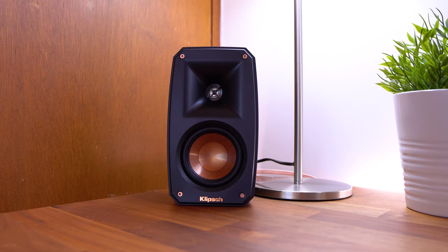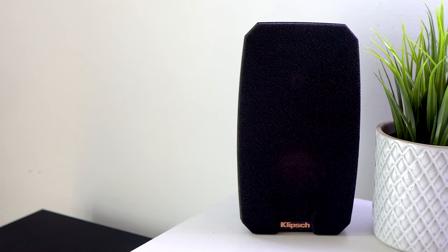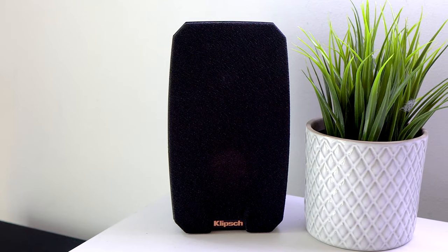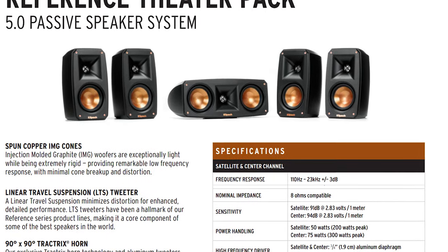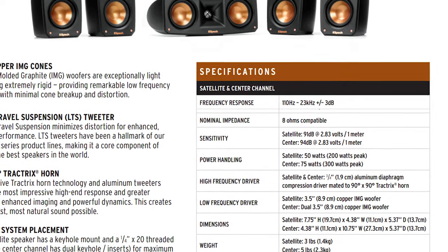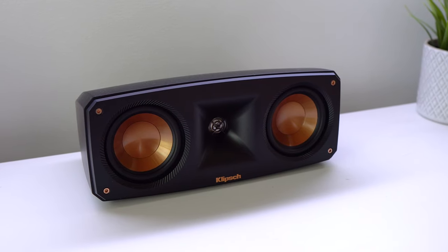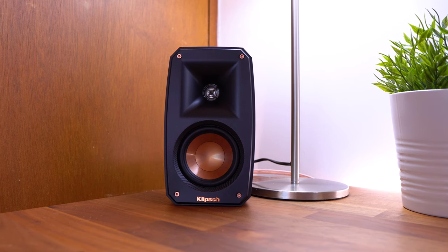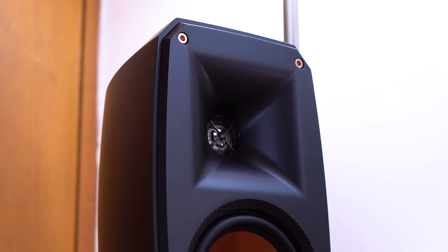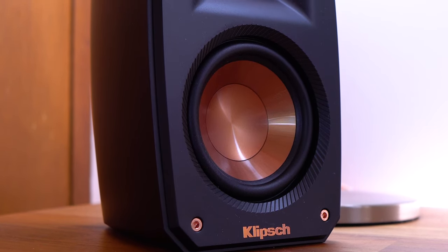So the Klipsch Reference Feeder Pack includes four satellite speakers, a center speaker, and a subwoofer. The speakers feature a frequency response of 110Hz to 23kHz. They also feature a power rating of 50W continuous usage, or 200W at its max peak on the satellite speakers, and 75W continuous usage, or 300W at its max peak on the center speaker. Design wise, the speakers come in a quality plastic construction in this black design. You'll also find each speaker features a LTS tweeter and spun copper injection molded graphite woofers.